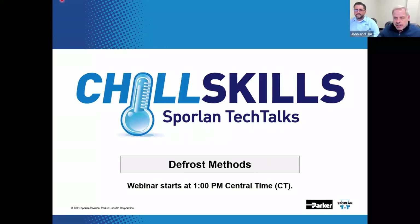Welcome to Chill Skills Sporlin Tech Talks. Thank you for joining us today. The topic for this episode is defrost. Defrost methods are how to thaw out your refrigerator freezer and not use an ice pick. This is the continuation of a series of presentations that has been following the agenda of the old supermarket seminars.